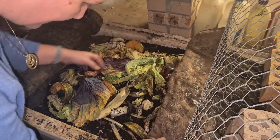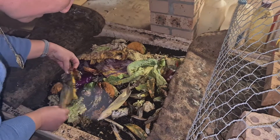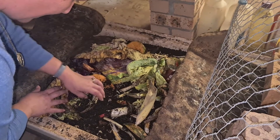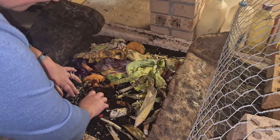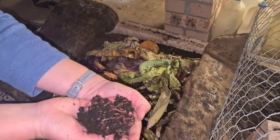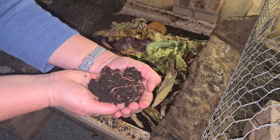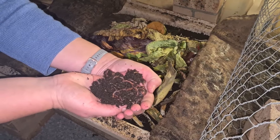If I pull this back and open this up, you can see there's lots of pumpkin and cabbage, corn, all sorts of goodies in here. Look at all those worms — really busy doing a great job in there, breaking down all that food and making amazing fertilizer for us.